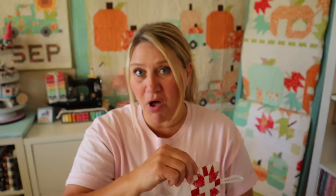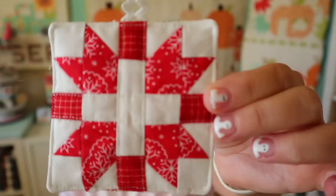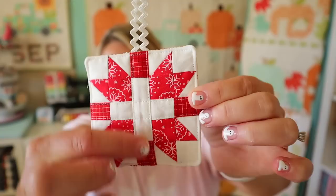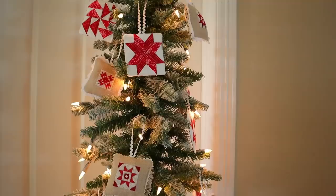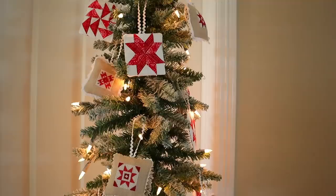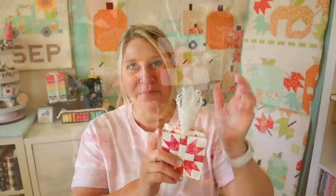There are a lot of ways to finish these. I kept mine simple — just cute little traditional ornaments. I used Lori Holt's quarter-inch rickrack in Cloud for the hanger, though you can use any ribbon or twine. I put the finished quilt block on a little piece of batting, did a little machine quilting just to attach the batting to the quilt top, then sewed it to the backing right sides together leaving a small opening, turned them right side out, and stitched around the edge to close. I'll insert footage of them on the tree.